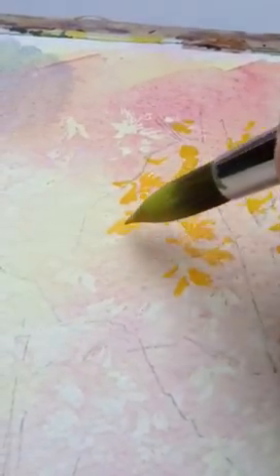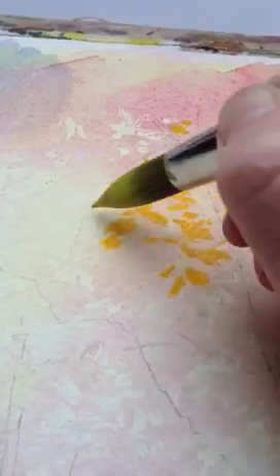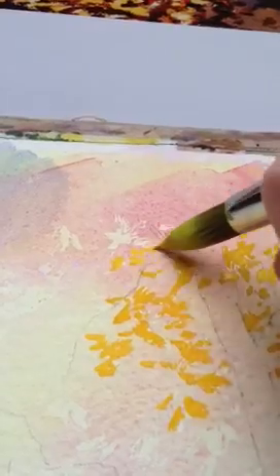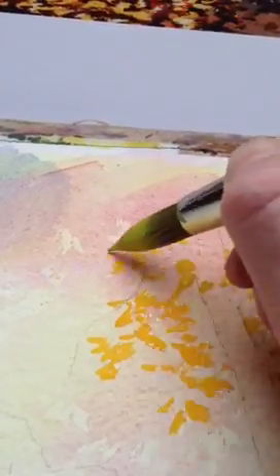For this painting that I'm doing, which is a commission I've been asked to do — a repaint of a scene that I painted many years ago of Buckingham Palace from Green Park.